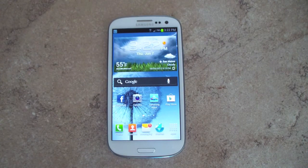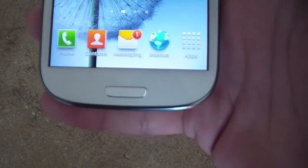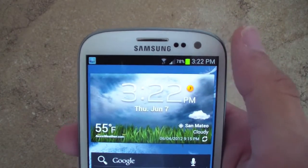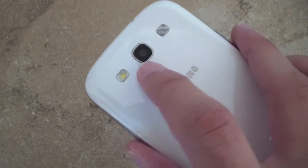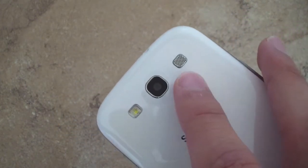The device stays extremely thin at 8.6 millimeters thick, in line with the original Galaxy S2 and other high-end devices, and it's also extremely light at 133 grams. You'll notice a physical home button at the bottom, followed by a capacitive menu button and a back button. At the top, you get the earpiece, all the sensors, and a 1.9 megapixel front-facing camera that can shoot HD video. On the back, there is an 8 megapixel camera with an f2.6 aperture, a backside illuminated sensor, zero shutter lag, an LED flash, and a speaker.